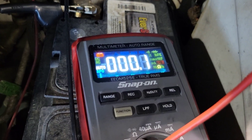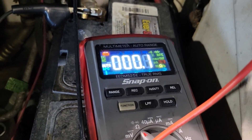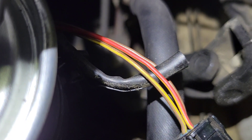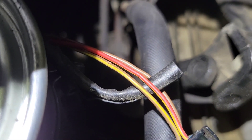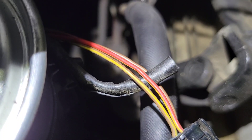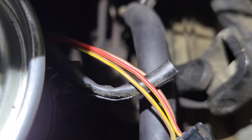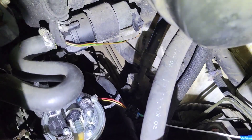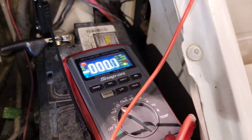I've got my ohmmeter showing that there is continuity between the pins of the wiring. Now the thing you have to look at — and they deal with this all the time — is that the wire on top is red with a yellow tracer, but according to the diagram it is black with a yellow tracer. So I could still have a short in the harness testing this with an ohmmeter.